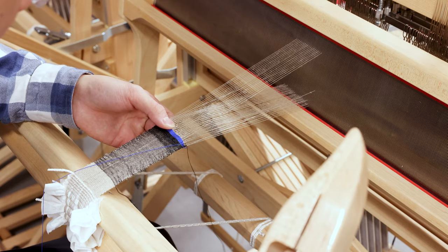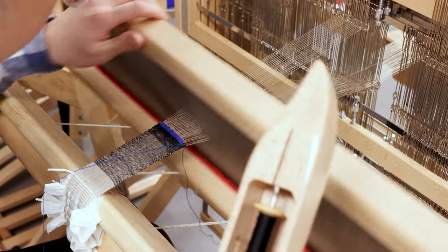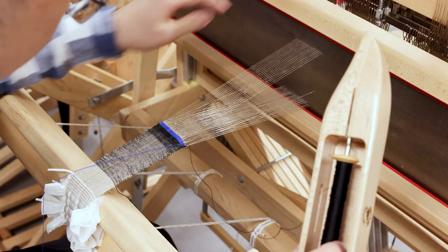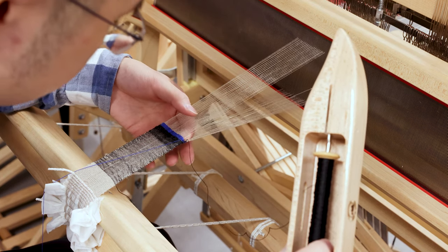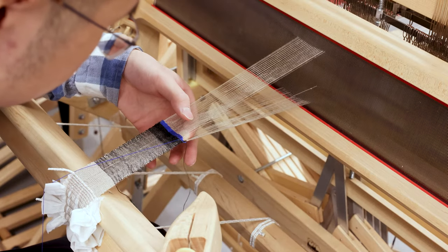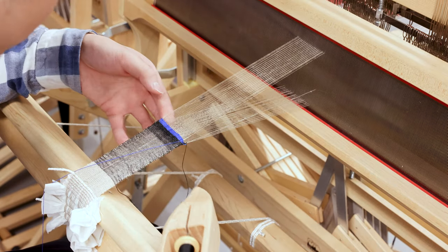When we raise the top layer by stepping on shafts 1 and 3, we can see that the two layers are now separated on both sides, confirming the completely separate layer double weave is working correctly.